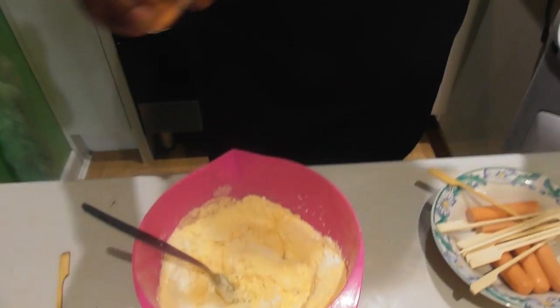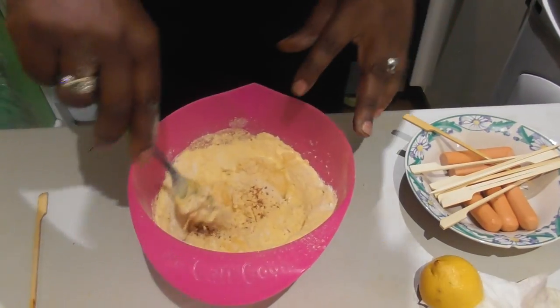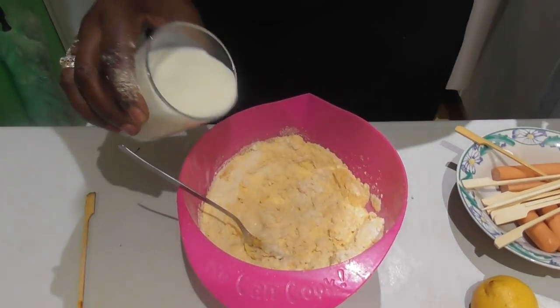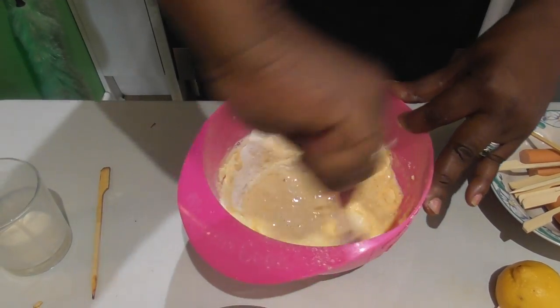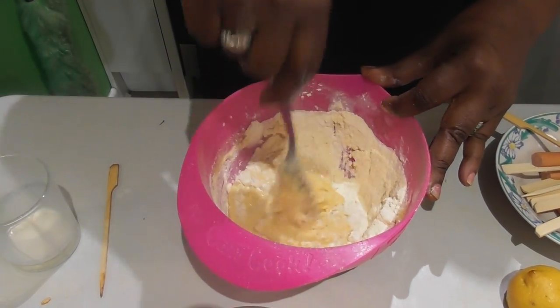I'm also going to add a touch of my Cajun seasoning. Now you wouldn't normally add that to cornmeal, but we're making a savory dish here. And then we're going to bind it all together with some milk. Get it all nice and thick.